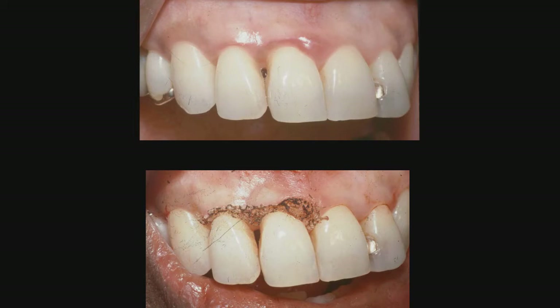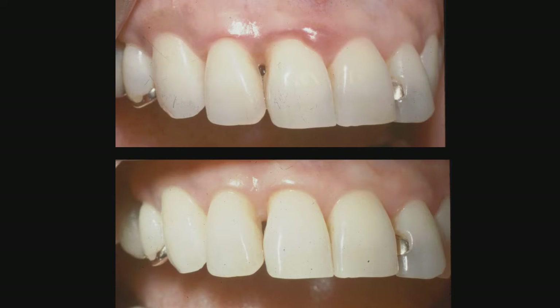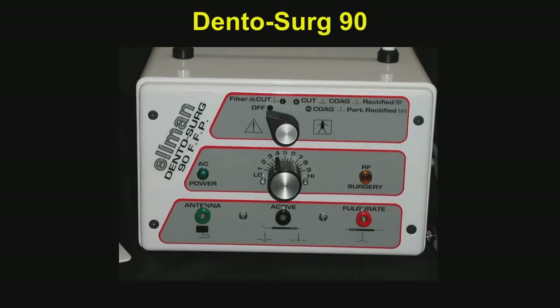Another case where we have used the soft tissue laser — you can see the little pock marks where the laser was used, and then we see the way this area looks a short time later, week to ten days. Again, no pain, no bleeding, and a very good functional aesthetic result.